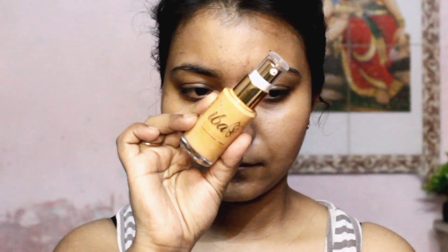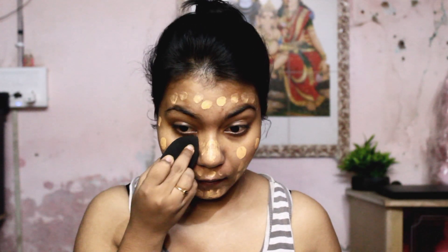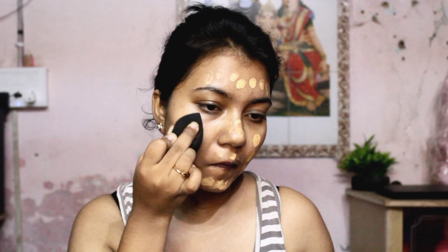This is the Eva liquid foundation in the shade Golden Beige. It has SPF 15, claims to be oil-free and long-stay, and it costs 375 rupees. I'm gonna take a few pumps on the back of my hand and dot it all over my face first. For the right-hand side I'm using my beauty blender — using a beauty blender it sits on your skin very beautifully, blends seamlessly, and does not feel heavy on your skin.